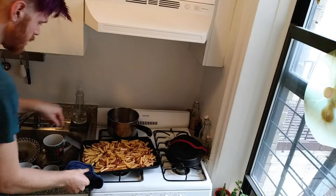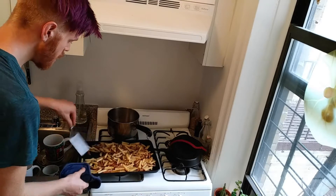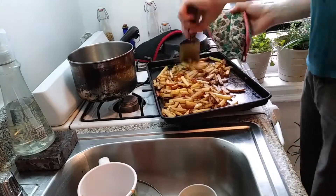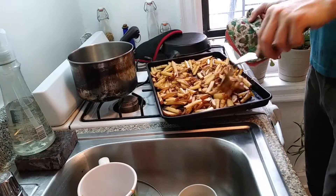I'm going to leave those in there for about 10 minutes or so. Time to check on these — just toss them around. Pop those back in for a bit. Check on these again — look at that, not a single one sticking to the pan.